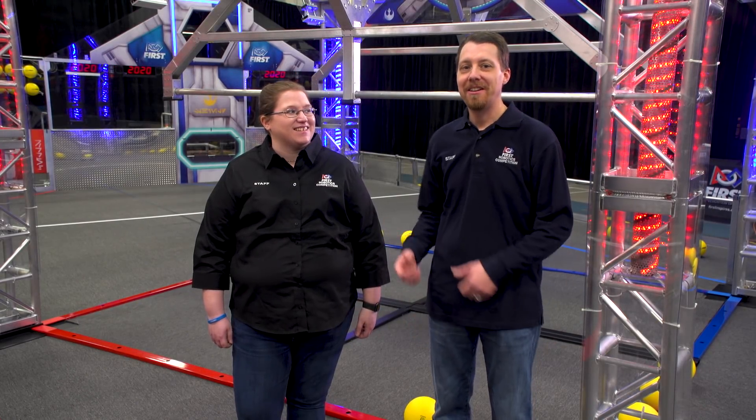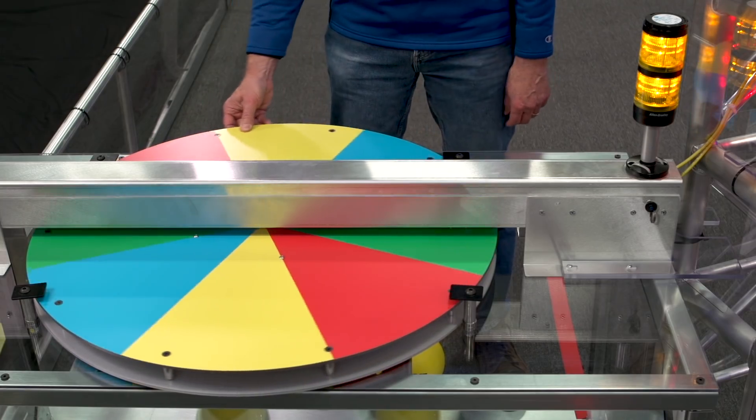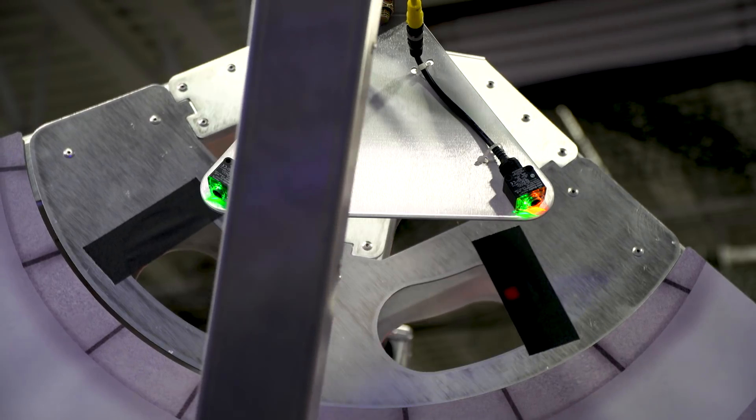Hi everyone, I'm Matt. Amanda and I are here to talk about the Rockwell Automation electronic components on the field. They are used to count power cells, track the rotation and position of the control panel, and indicate if the generator switch is level.